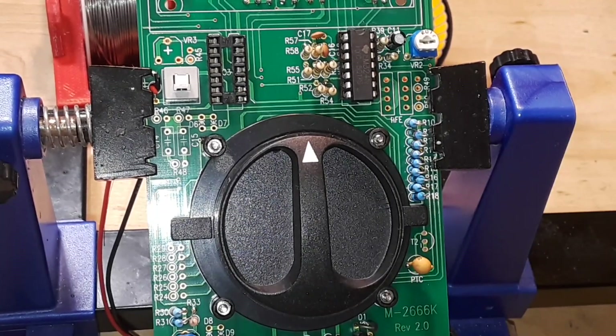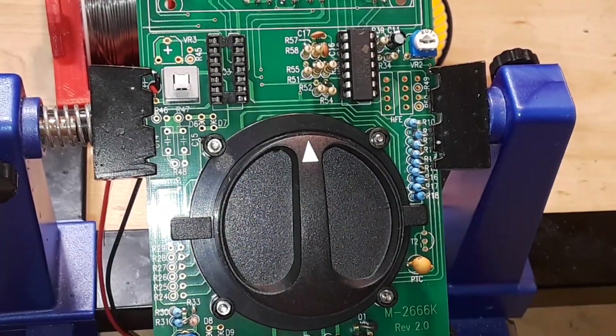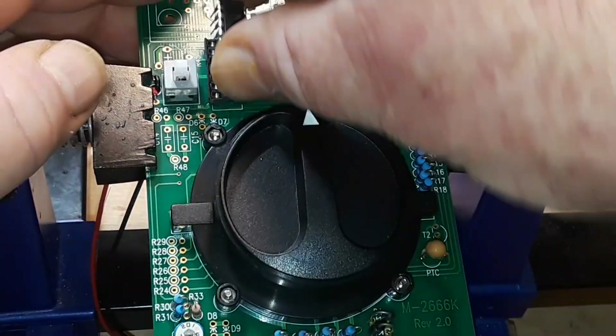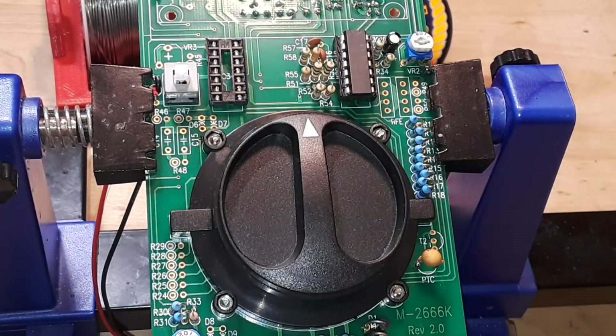So that is a 14-pin socket and that's for IC3, the LM324 op-amp — this guy right here. We'll give it a quick feel — it's going to be too wide, so we'll need our pin straightener.